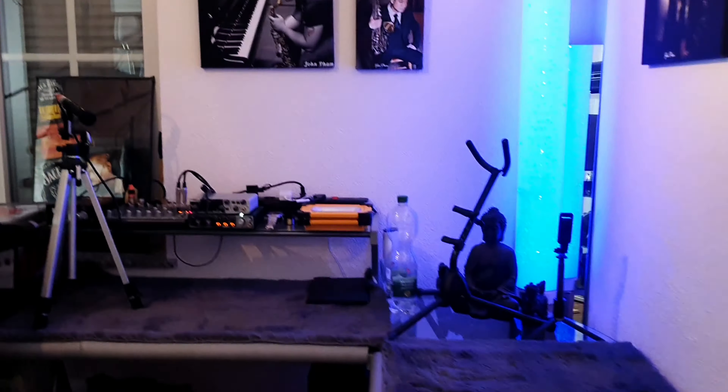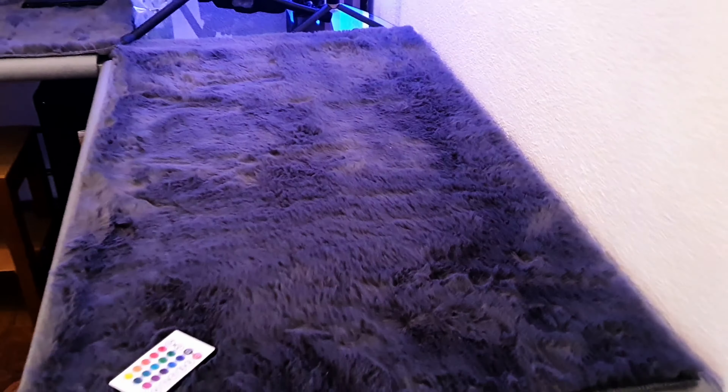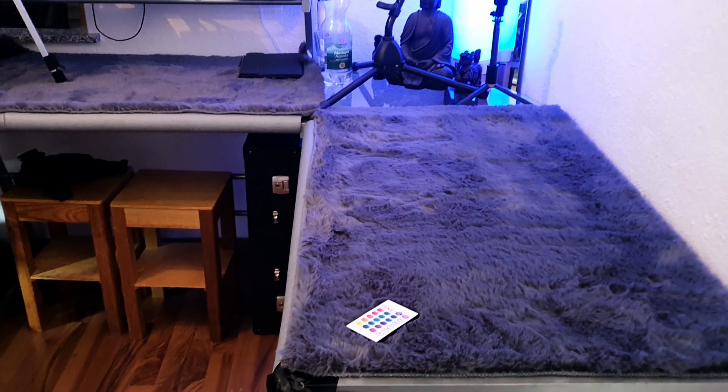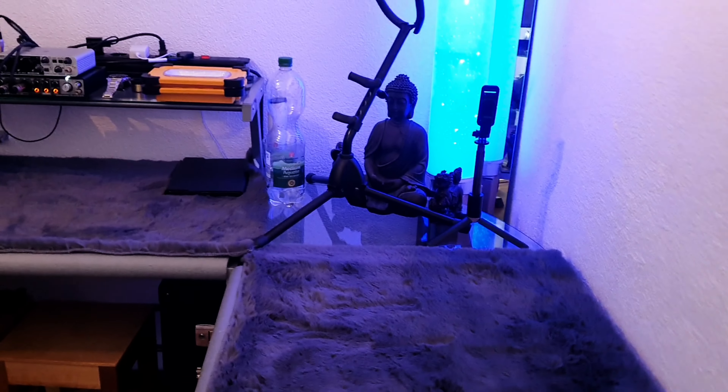So as you can see here I got a big table, put some synthetic fur on it to protect the saxophone — do not get any scratches. I put some mouthpieces over there or something like this.